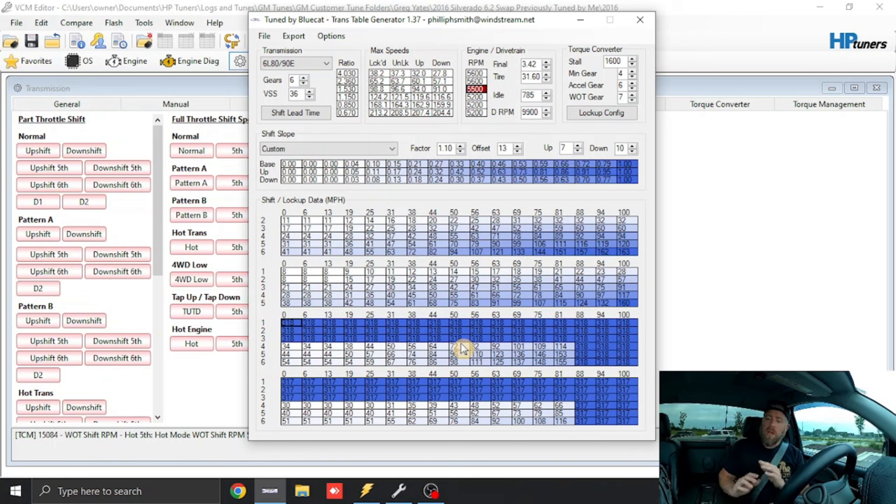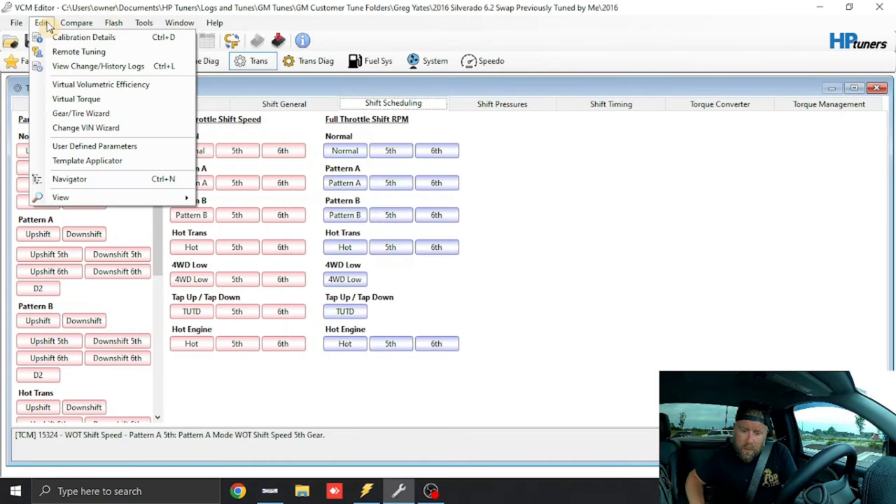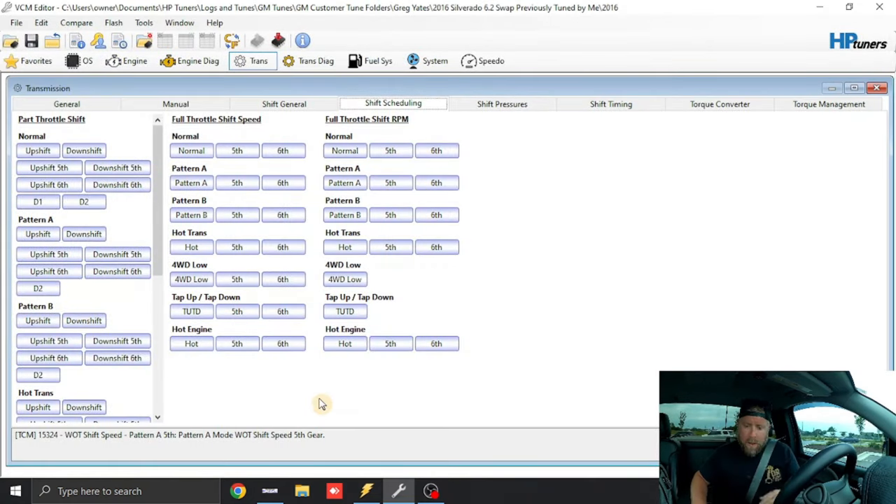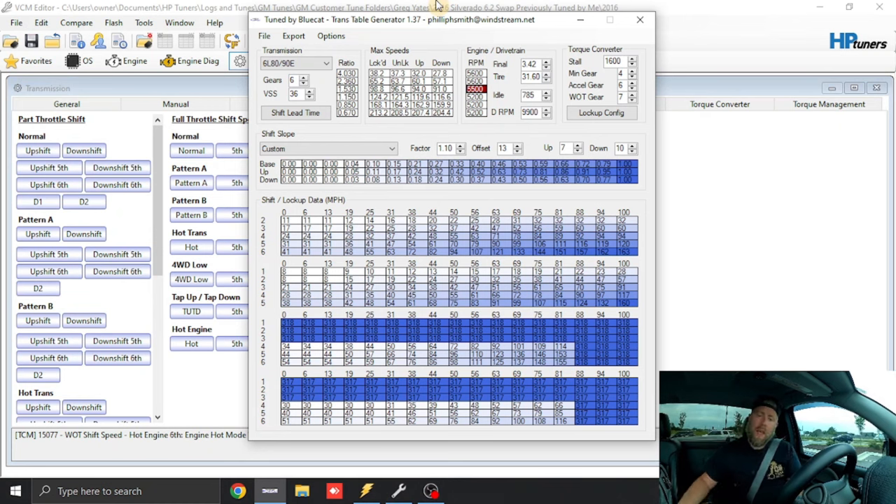These settings in Blue Cat are basically perfect for a factory truck — stock cams, stock exhaust. I'm going to save this file; I'll call it number two. Now we're going to open Blue Cat back up and actually install the shift points into the truck. Blue Cat doesn't have an easy way to copy and paste over to the Gen 5 trucks, so we go to Export.